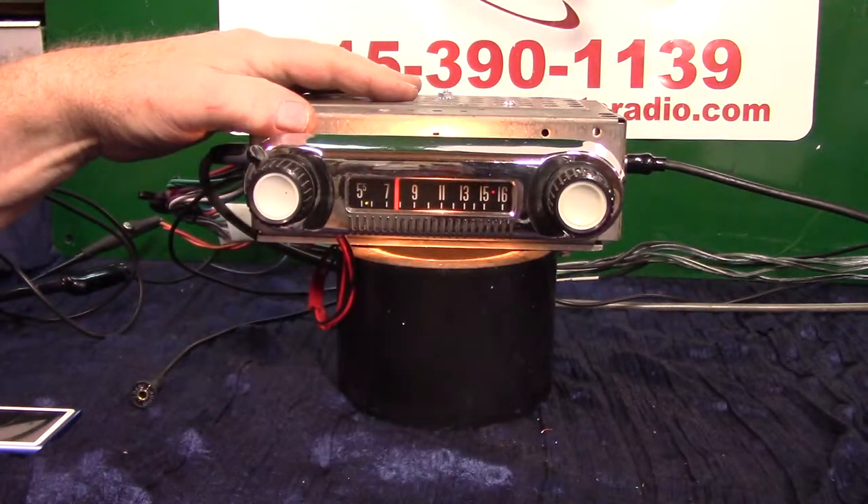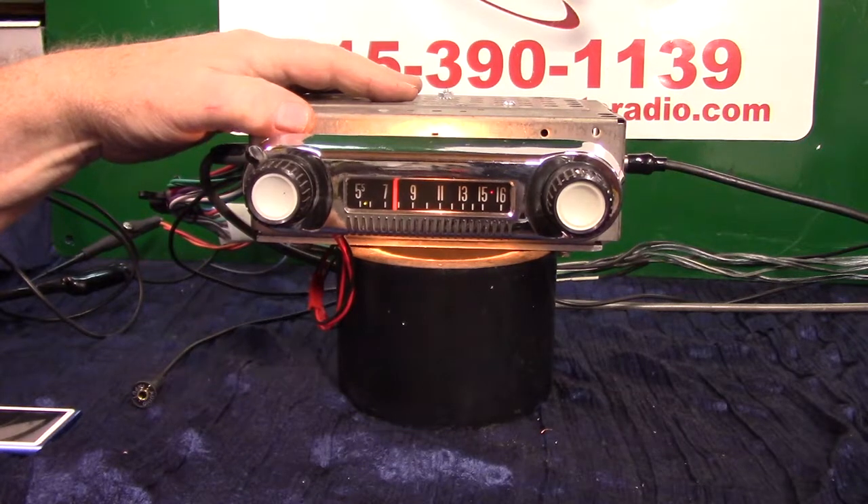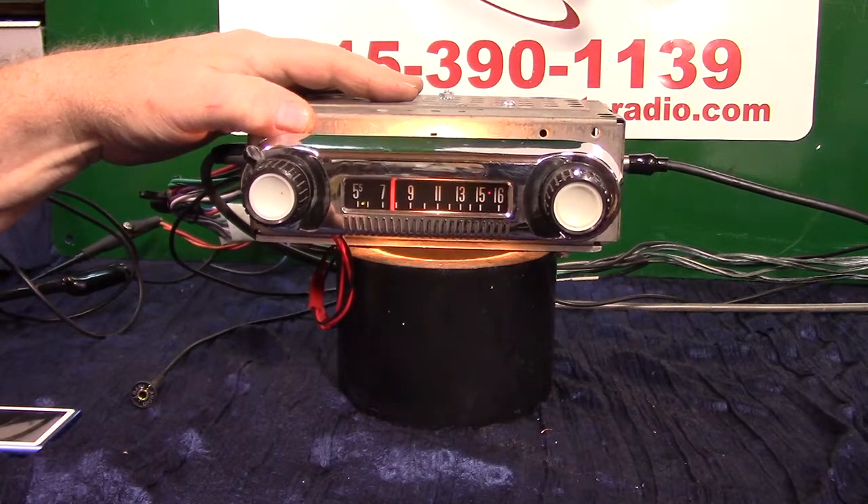We've got an original 1965 F-100 Ford truck. They did put these radios in some cars, but mainly the trucks and Broncos. It's AM radio. We've polished it up and done a basic Aurora Design conversion on it — now it's AM/FM stereo.